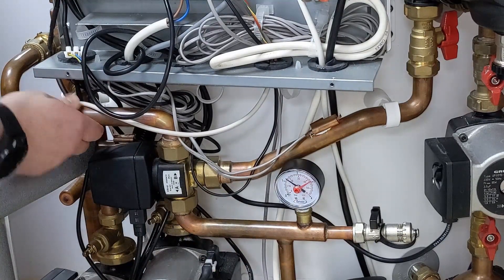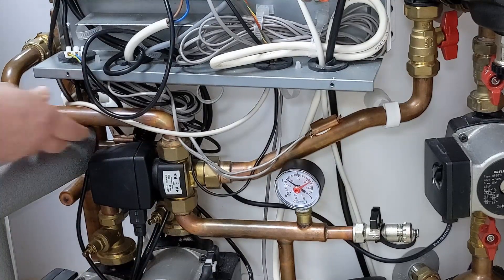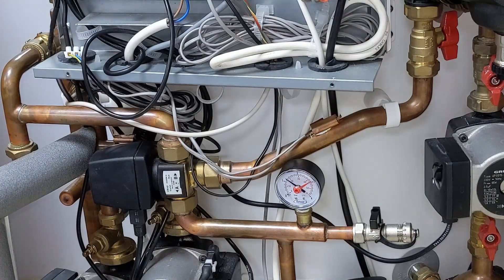More so on the heating side there, because obviously I've just had that running in hot water. It's much more noticeable now.